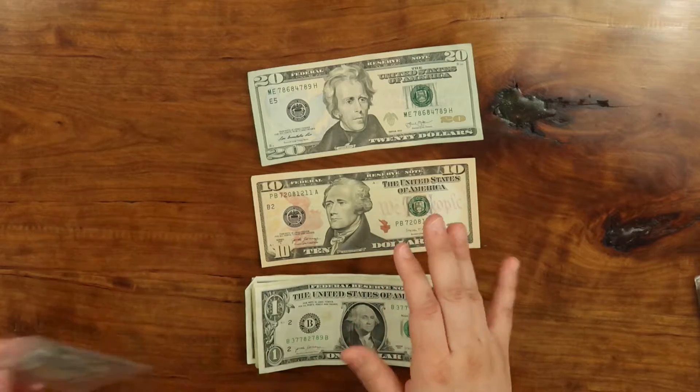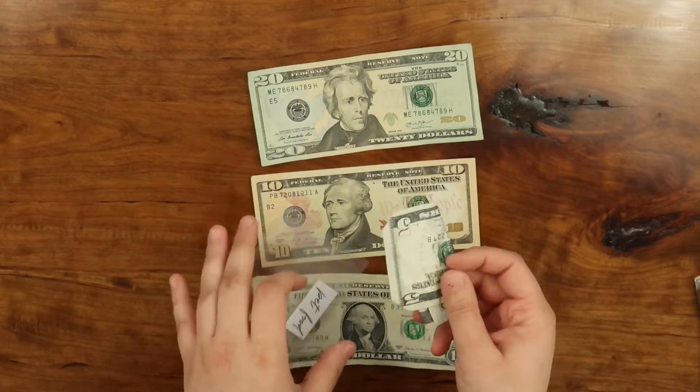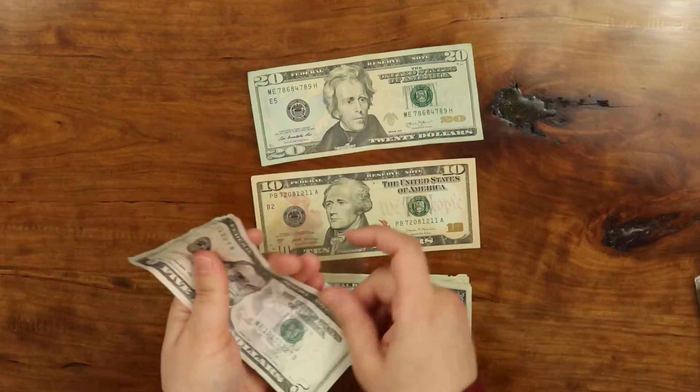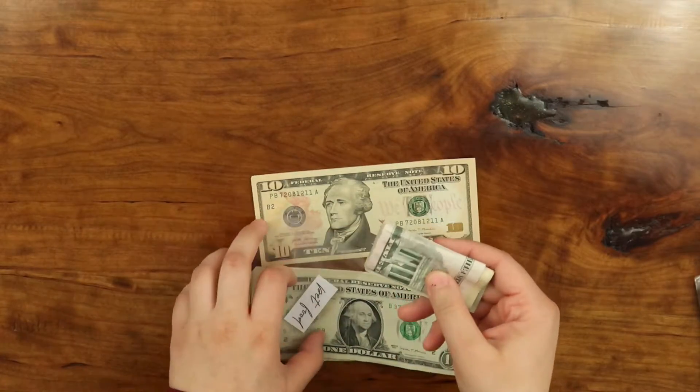Next one I have is pet food. Pet food is going to get $20. There's already $5 in here. So let's put the $20 in here. That goes in here.